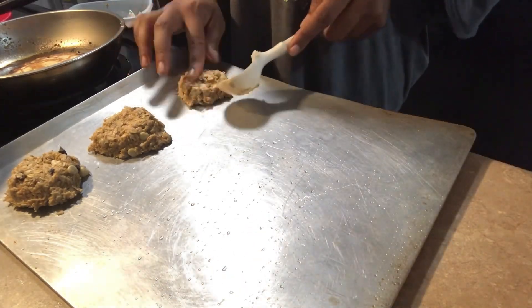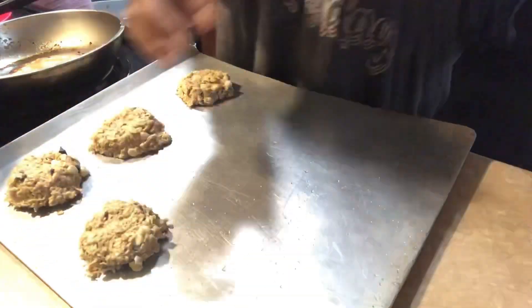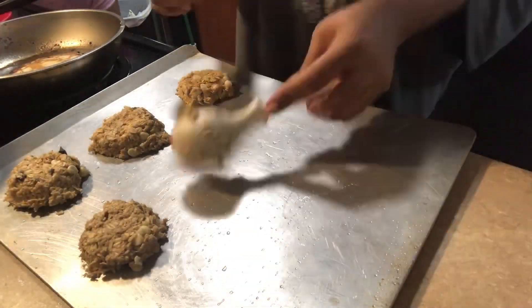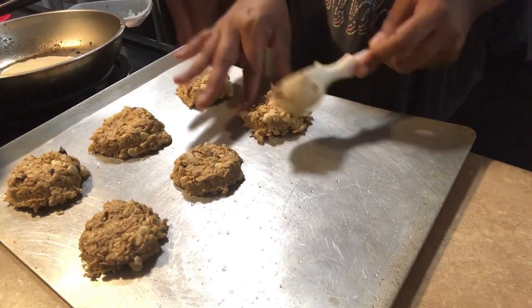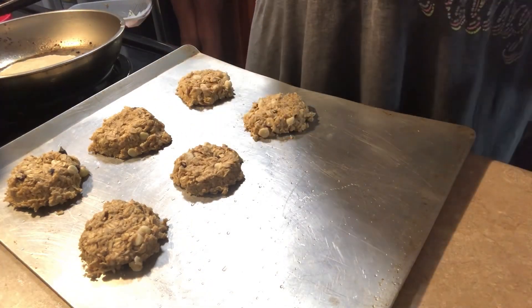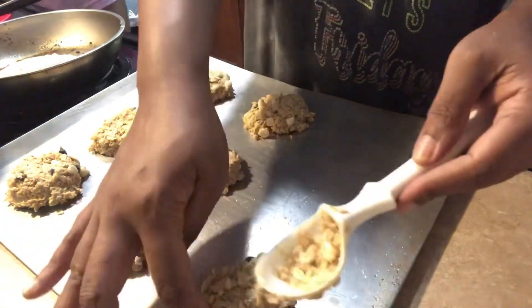Next time they want me to add some craisins, so I'm going to try that. And then I might do another batch of oatmeal cookies and add some dried fruit to them and see how they do.